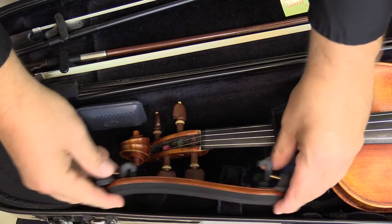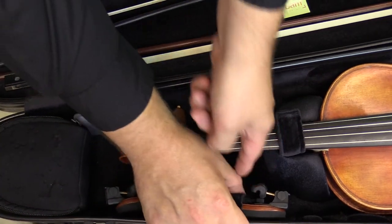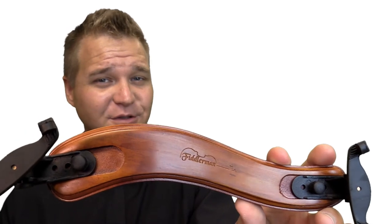A clever feature here is that the feet fold down to save you some space in your case and it's not a problem fitting in even the smallest of cases. Each shoulder rest comes with the Fiddler Man logo beautifully engraved on the shoulder rest.